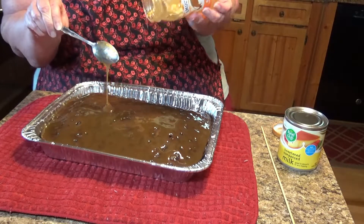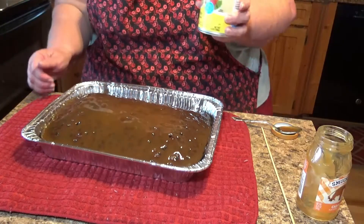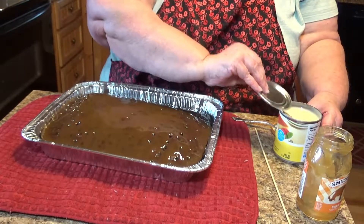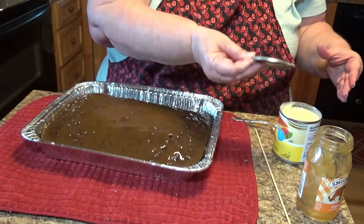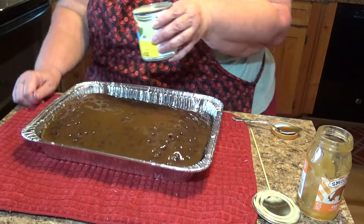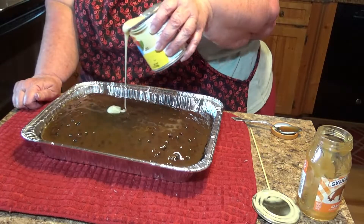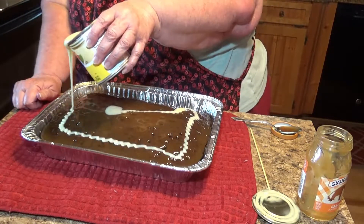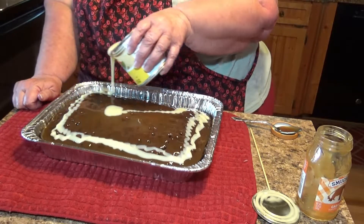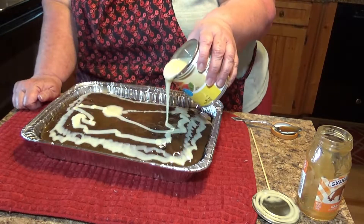It's just so good. So I went ahead and opened my can of condensed milk. This is another one of those things — it's finger-licking good. I'm going to try very carefully to just pour and not get a lot of mess everywhere. The more it goes in those holes, the better it'll be.